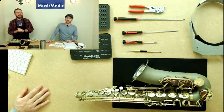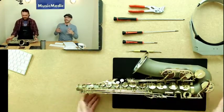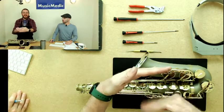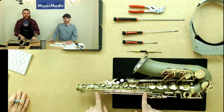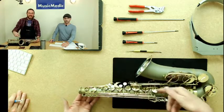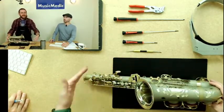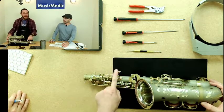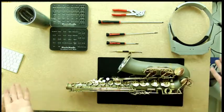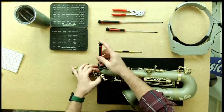Where do we start? First, you need to realize that in order to take some keys off, there are going to be other keys stacked on top, so you can't take the bottom ones off until you remove the top ones. I like to start with either the palm keys or the left-hand table. You can see how they rest on the table — I take those off first so I can lay the saxophone nice and flat without worrying about banging keys or putting dents into the body.